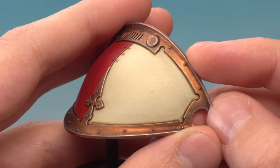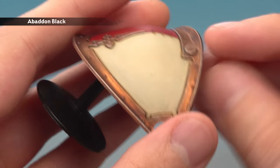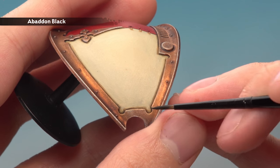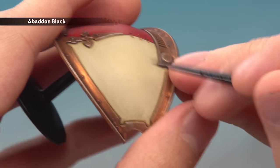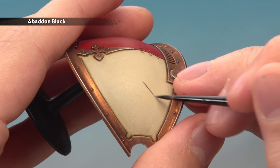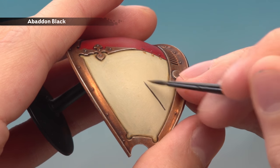Now the next thing to do is to paint the actual heraldry onto it. You could use a black transfer for this, or you can use Abaddon Black to paint a design. What you should do is orientate the panel so that the bottom edge is horizontal and then base the pattern around that. I'm going to go for a chevron — starting with a black line roughly in the middle as a guide point, then gradually widening the line out and repeating this process on the opposite side.